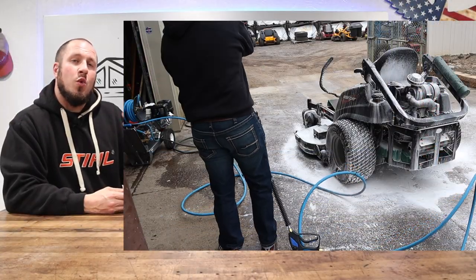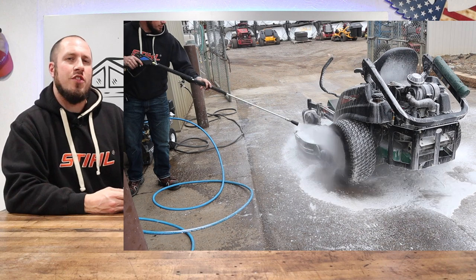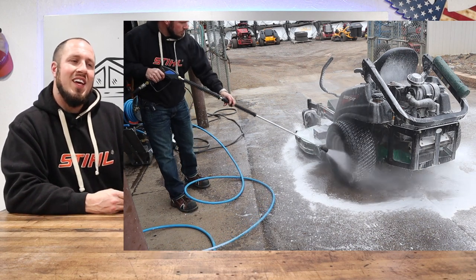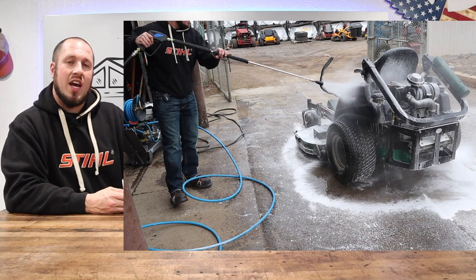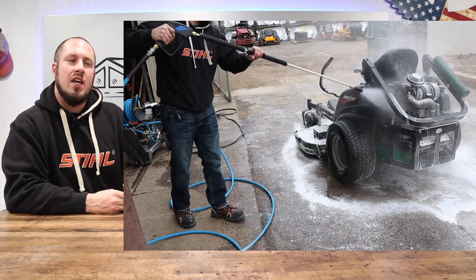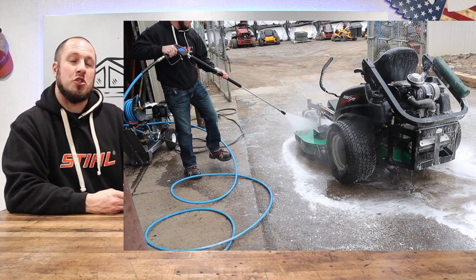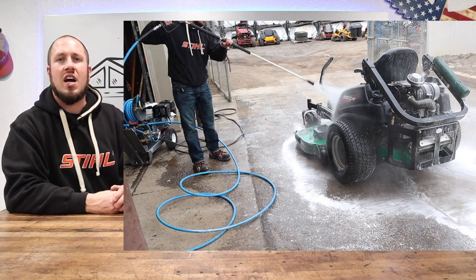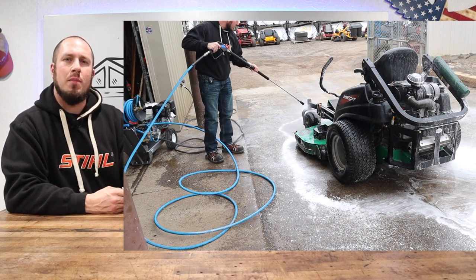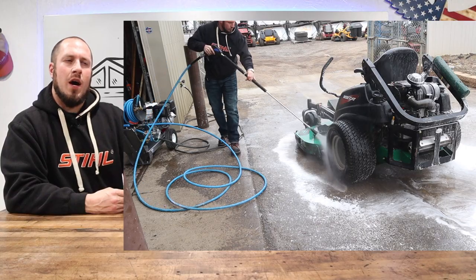Like Ron said, you want to use the right accessory for what you're trying to do — don't be turning the regulator up and down on the AR pump. Here I'm running the roto deck attachment. What this does is fan out the pressure into a shroud, and it is really safe for wood siding, boat decks, and all kinds of surfaces that need very little pressure. So instead of turning your unit down to 1,000 PSI, you can use the roto deck attachment and get the same effect without tearing your stuff up.